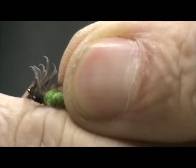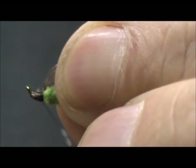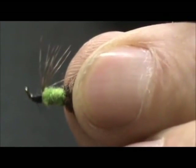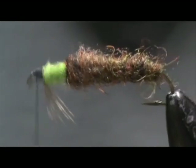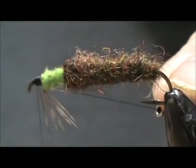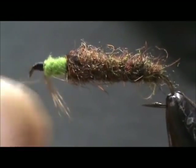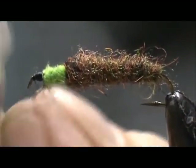Trim that excess and make the head. The head has to be prominent on this fly because the very head of the caddis is black. Let me turn it back over. I'm going to give it a whip finish, cut the thread off, and put some head cement on it.